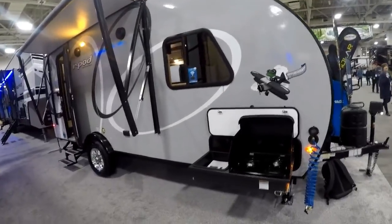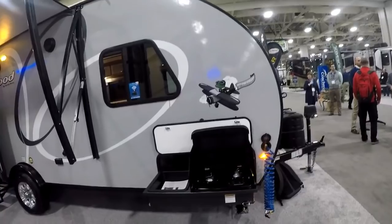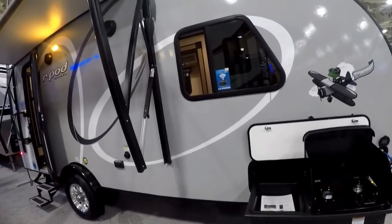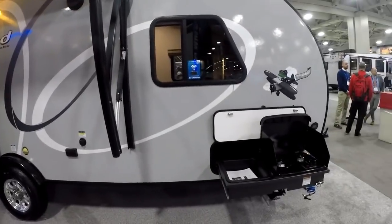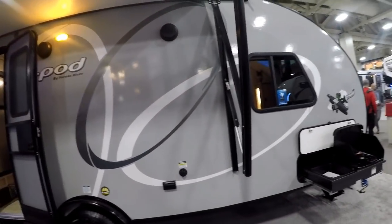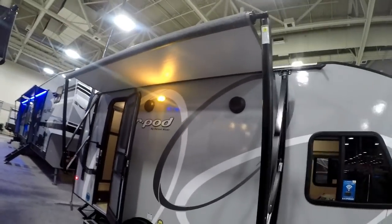It's only 3,400 pounds, so keeping with R-Pod's ultralight tradition, this unit is still super SUV-towable by tons of different things. They use the torsion axle system to give it that nice smooth ride and protect the unit from any road vibrations or road shock. Another big change is that although we have aluminum sidewalls and an all-laminated coach, they have gone to a rubber roof membrane on this coach, flattening out the roof.